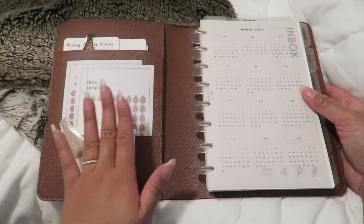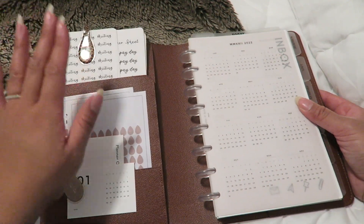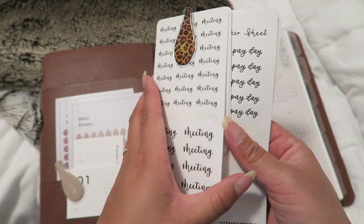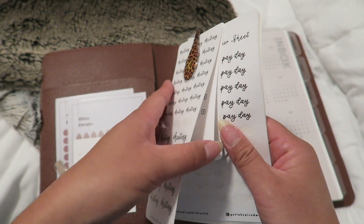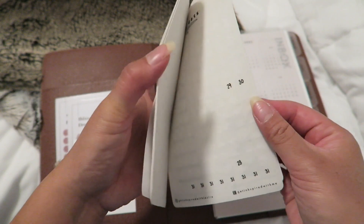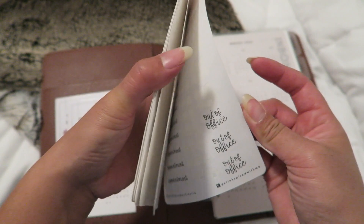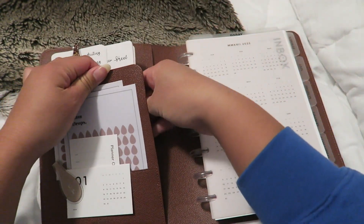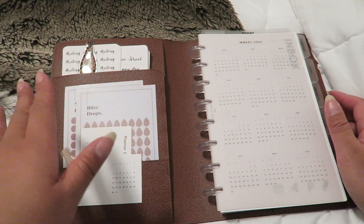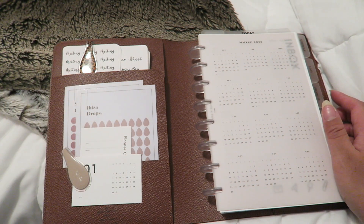On this side of my planner I have some stickers. I don't think she makes stickers anymore, but this one was from Leslie. I have a lot of different types of stickers here — meeting icons, dog paw, workout, Instagram, payday. These are stickers I use on occasion, but I honestly just really like to write in my planner and I don't use stickers that often.